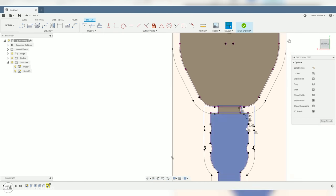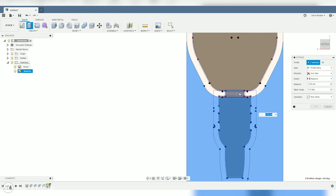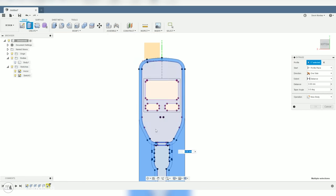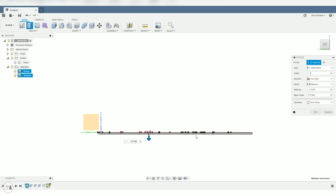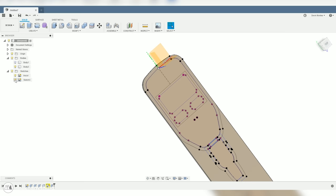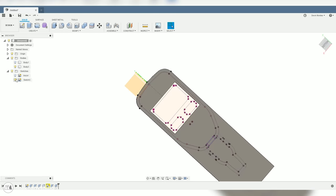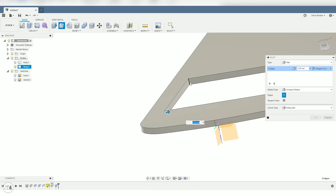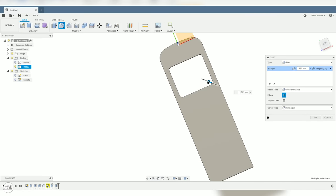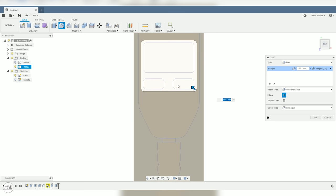In the extrude command I'll select all the profiles for the front face and extrude everything down 1.2 millimeters, with a 0.2 millimeter clearance offset. I'll turn on the sketch again to do an extrude cut of the window opening. Then I'll add fillets to these edges to match the rounded design of the Trezor, eyeballing it to match the rounding of the buttons.